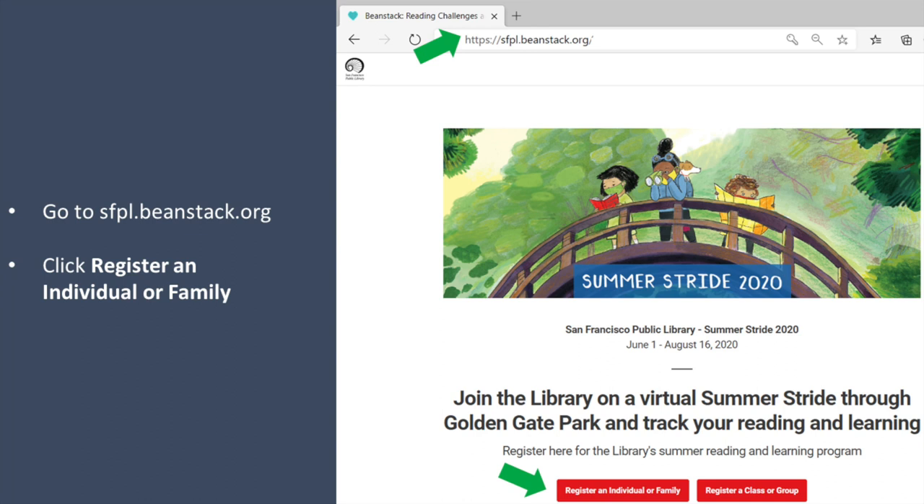First, go to sfpl.beanstack.org and then click register an individual or family.